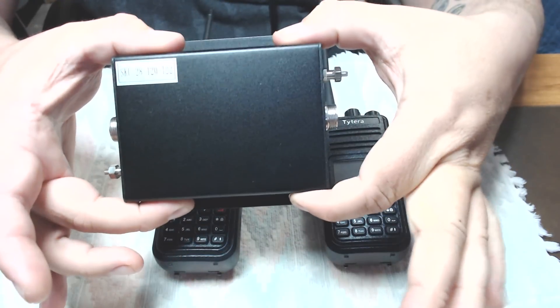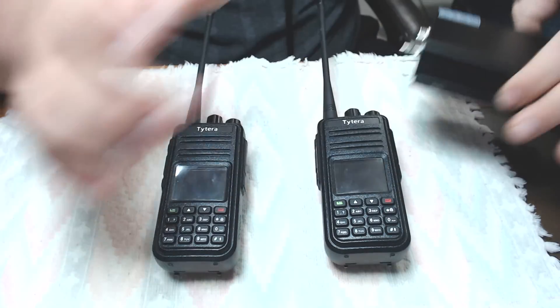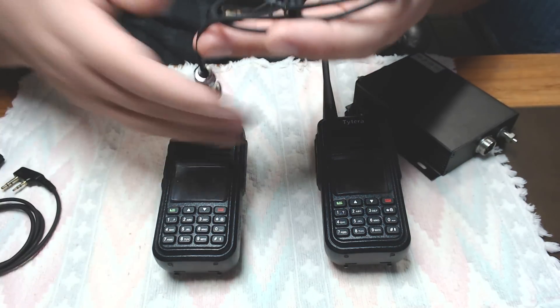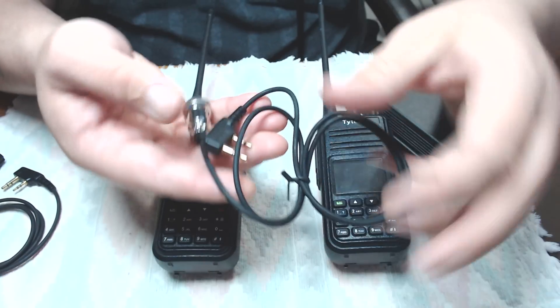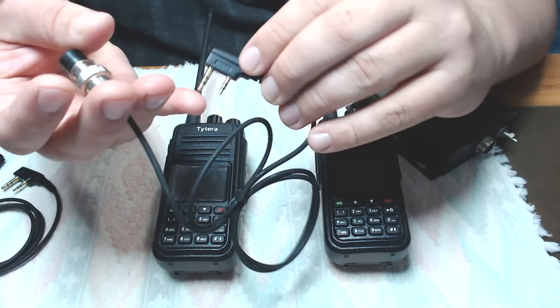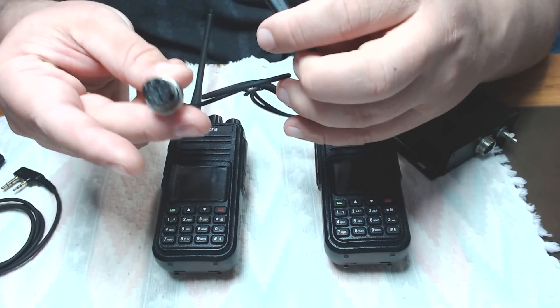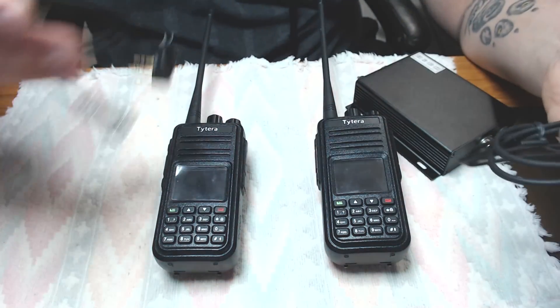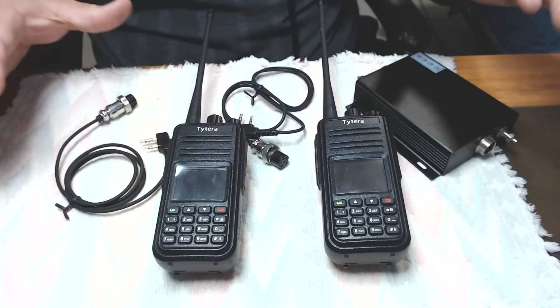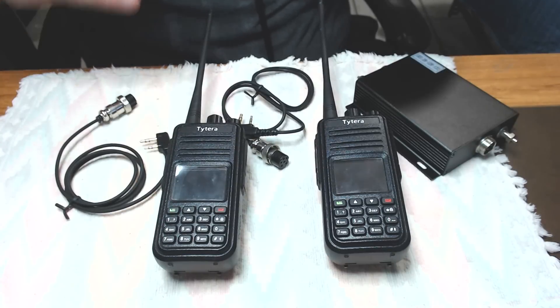So you get this box — I'm going to set this right here so you guys can see that — and it comes with two cables, like so, that would obviously plug into where your microphone and stereo would go, and then this plugs into the box, and then vice versa with this cable as well. So we're going to go over the setup, hooking all this together, and seeing how it works.